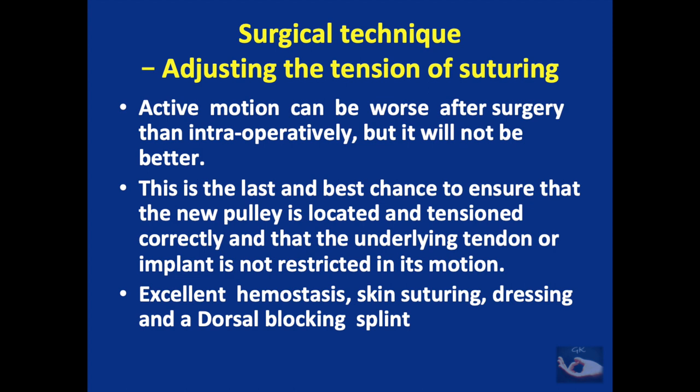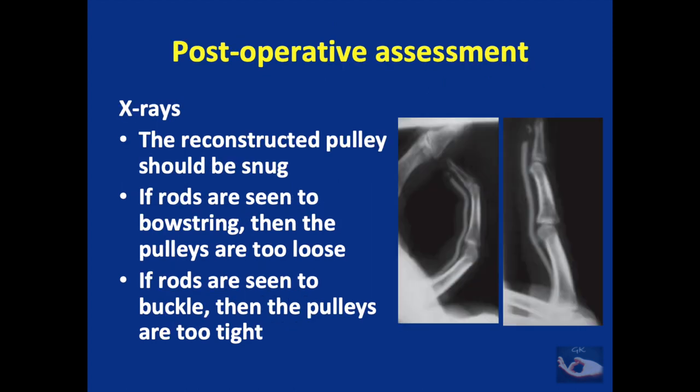Following excellent hemostasis, skin suturing, dressing, and a dorsal blocking splint are applied. If pulley reconstruction has been done over tendon implants, post-operative assessment can be done by X-rays alone. The reconstructed pulley should be snug — if rods are seen to bowstring, the pulleys are too loose; if the rods are seen to buckle, the pulleys are too tight.